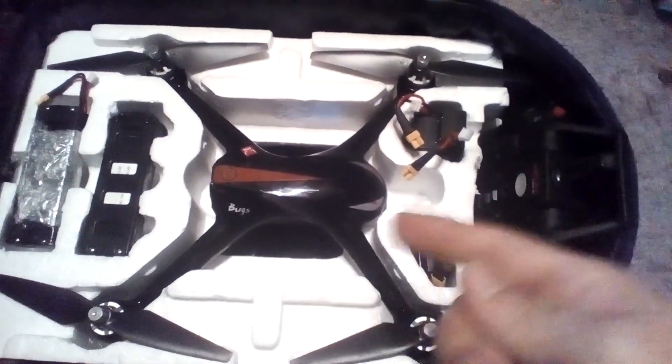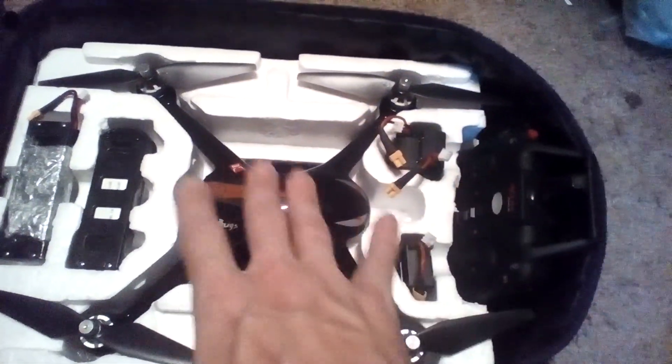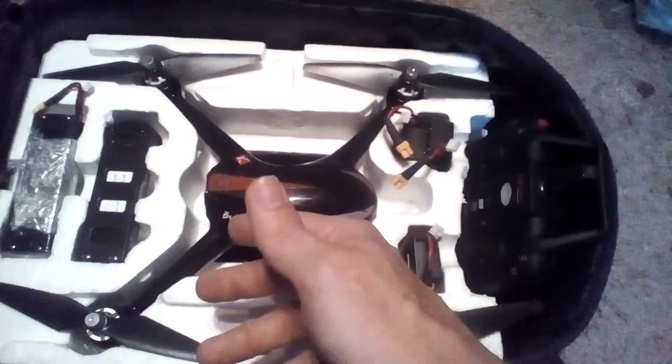Jaydrone here and this is my bug out bag. This is the Bugs 2 and I'm just going to give you a look at what's inside of it. This is a book bag.